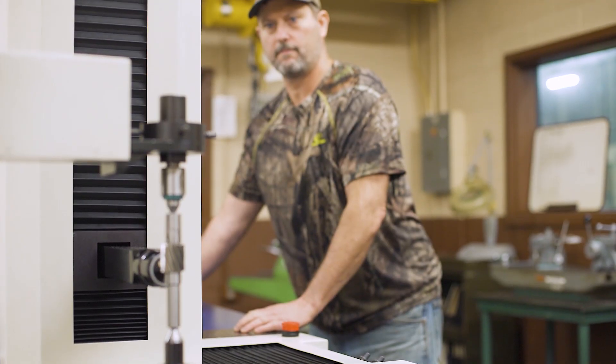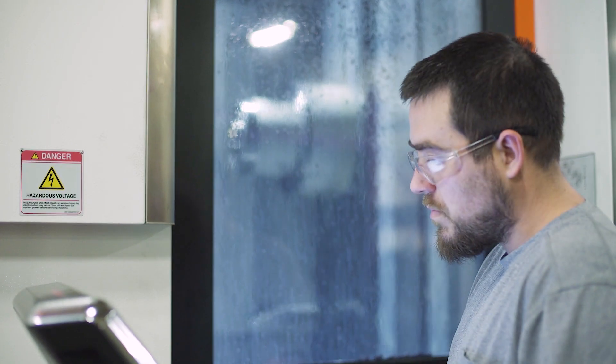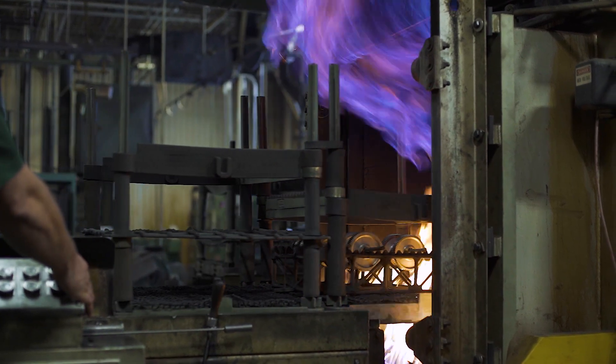From the quality checks that we do, we've got a very comprehensive metallurgical lab and a metrology lab. Heat treating is all internal, and we're doing all of our conversion in-house at this point.